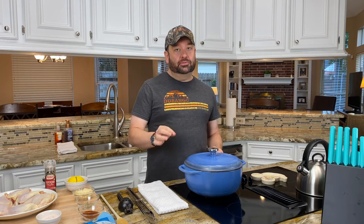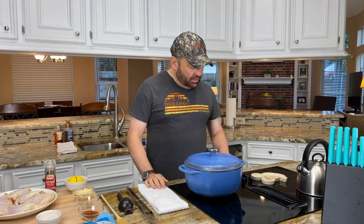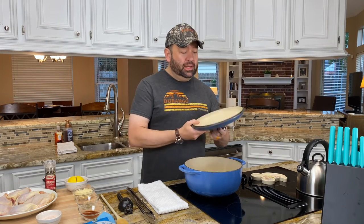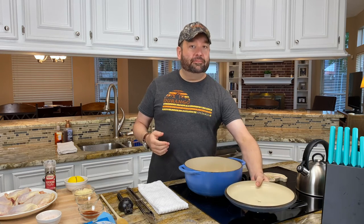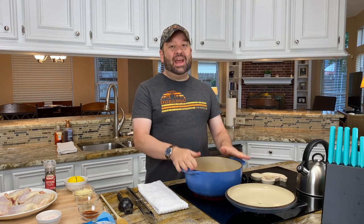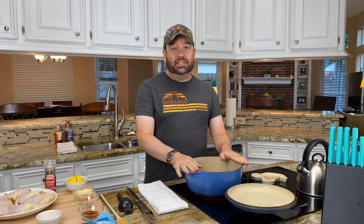Before you even get started, the first thing you want to do is preheat your oven to 400 degrees. You want to set your burner to medium high, and what we're going to do is melt our butter first. If you haven't seen my previous video on cast iron, you should really check it out. Today we're going to be using the enameled cast iron — the Dutch oven specifically.